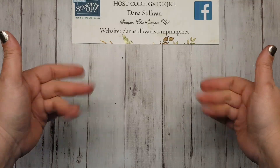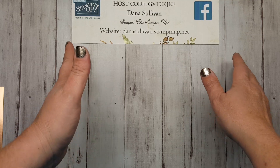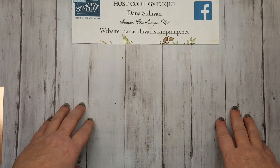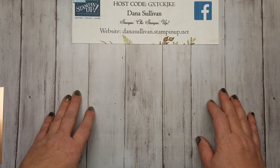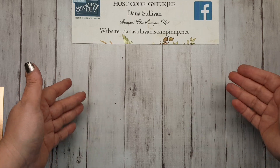Hello, everybody! It's Dana Sullivan, your Stampin' Chick, here with another Make It Monday! I'm so happy to be with you today. I hope that you had a fantastic weekend. Here it is, Monday again. And the wonderful thing about Monday is that it's Make It Monday!